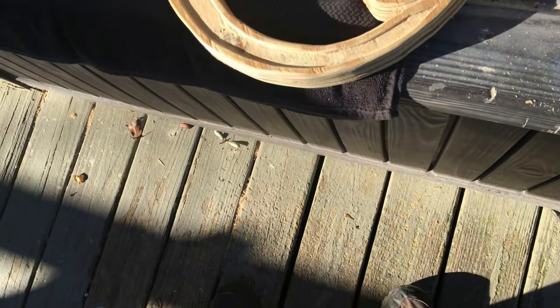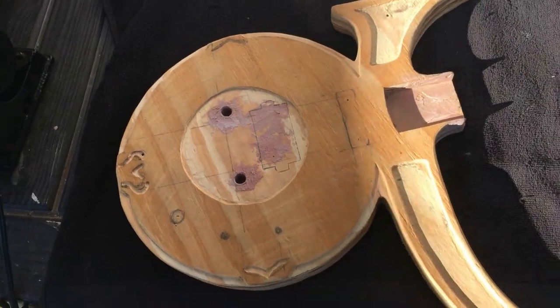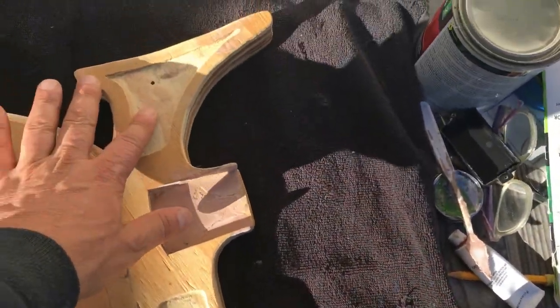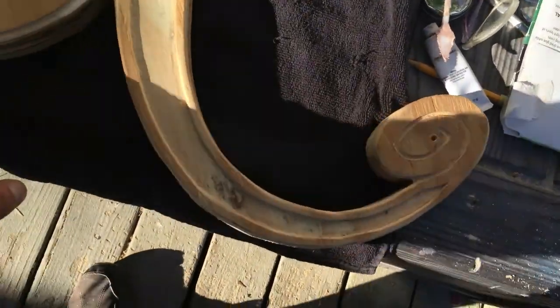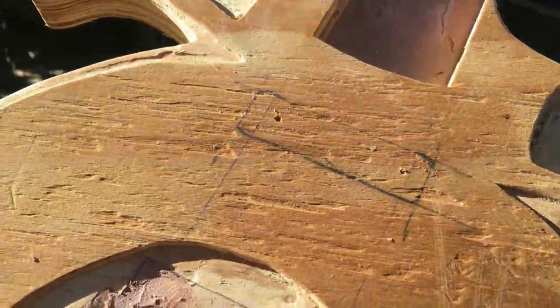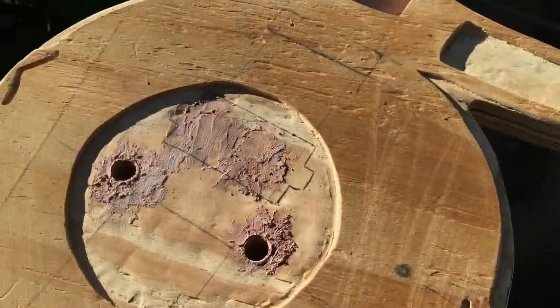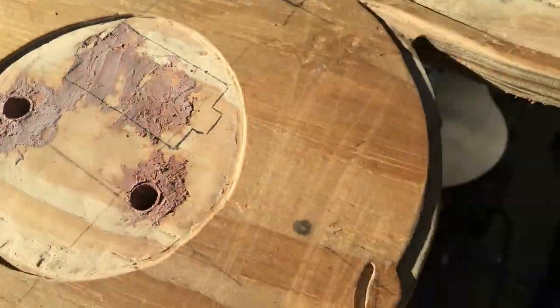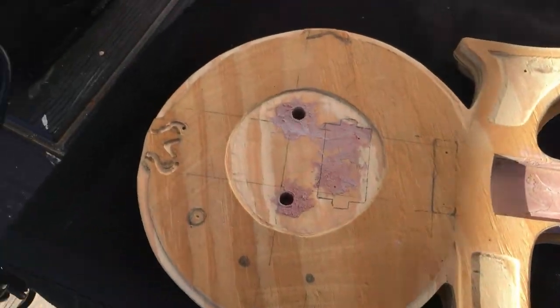Just wanted to catch up on the progress on the Prince symbol guitar. Had a little problem — the phone battery was dead so I couldn't take footage of the last few processes. But I'll catch you up. Recessed the areas I mentioned, shaped the curve there, created the recesses on the sidelines. Figured out exactly where the single coil neck pickup is going to go, set the bridge post, and drew out the line for where the bridge pickup is going to go.